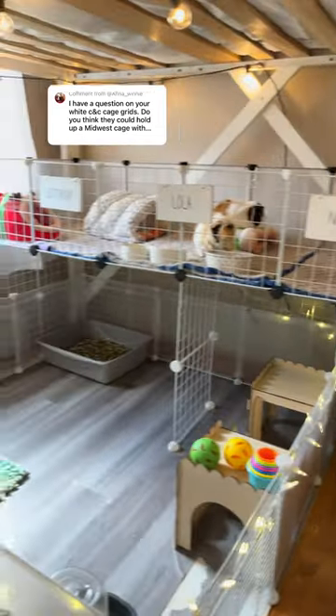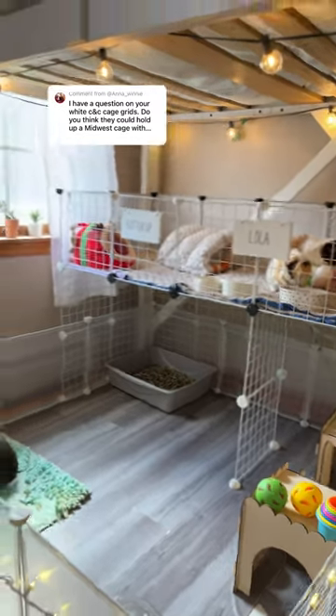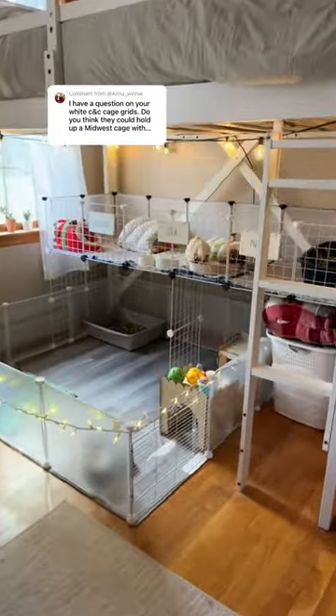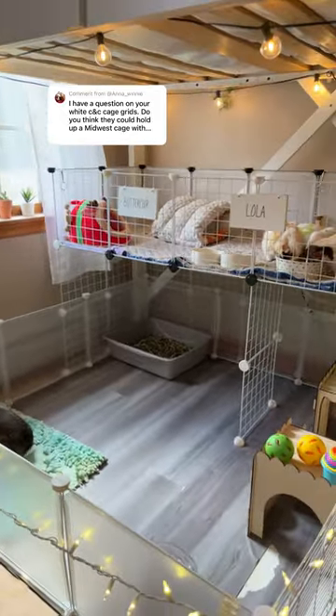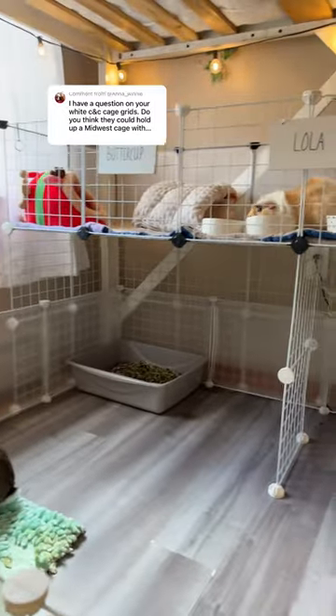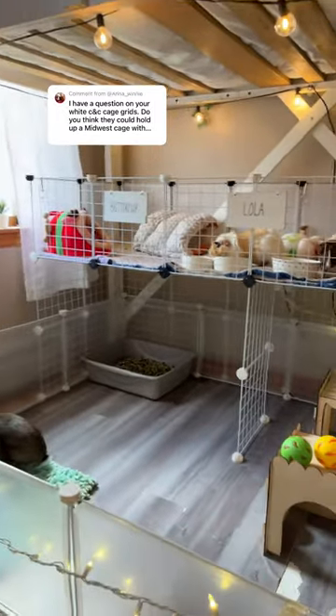I absolutely love these CNC grids because you can build your cage to fit anywhere you want it. As you can see, my cages are custom to fit under my bed, and it is super convenient, easy, and fast to put up. Also, take note that for extra support, I do have grids on the back as well.